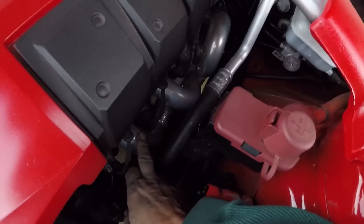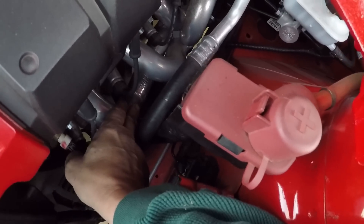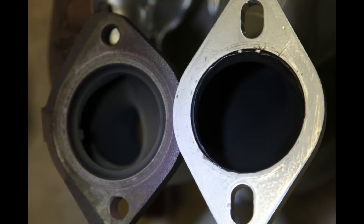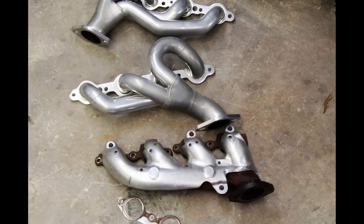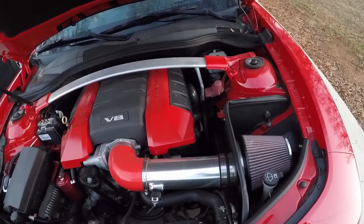The next mod goes along with getting more air out — because the better you breathe, the better you perform. Headers are the next mod. In my particular case I have shorty headers made by Flowmaster. I've got a picture of them inside sitting next to the factory manifolds so you can see the difference in the angles, the openings, and how the air flows. I'll try to find that picture and post it.